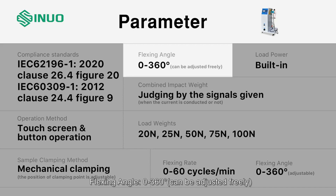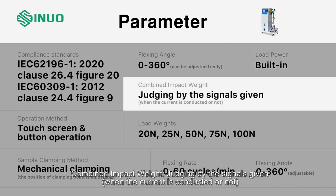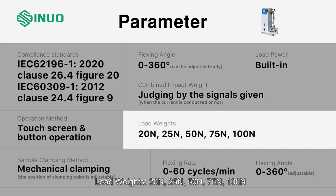Flexing angle: 0 to 360 degrees, adjustable freely. Load power: judged by the signals given when current is conducted or not. Load weights available: 20 N, 25 N, 50 N, 75 N, and 100 N.